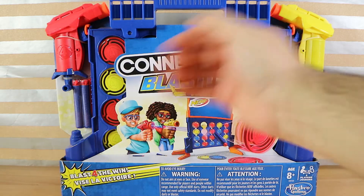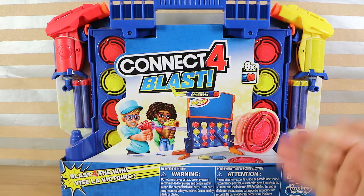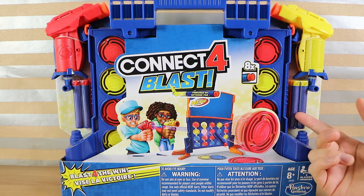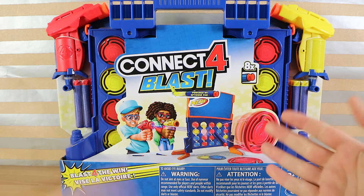Good evening everyone. I'm Nathan here with my wonderful wife Laura. And we're going to do a review of Kinect 4 Blast. This is actually powered by Nerf, so it's got Nerf branded darts and the guns have the same sort of mechanism as a regular Nerf gun would.